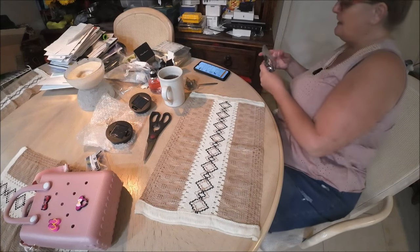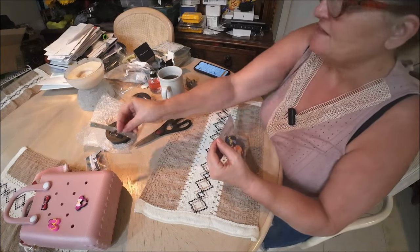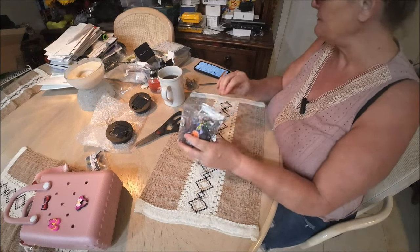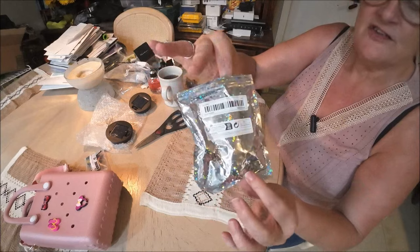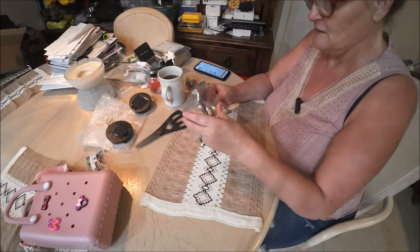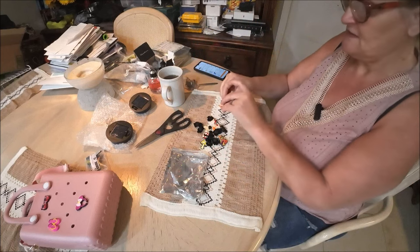The next item is also for the purse — similar charms but a little different. These are sparkly and pretty. There are eighteen pieces in this one and I paid a dollar ninety-eight.